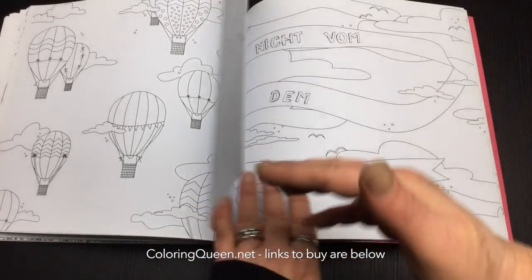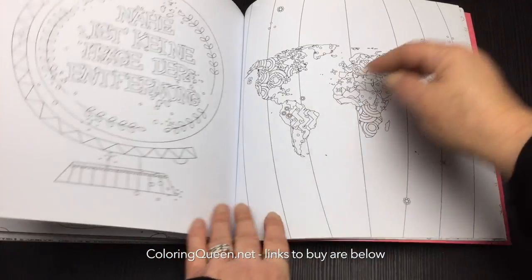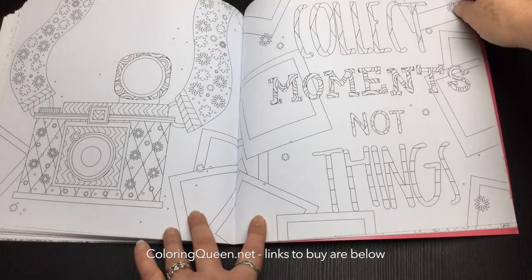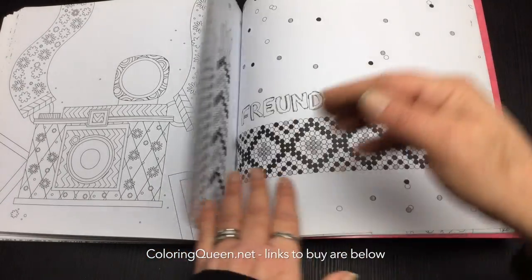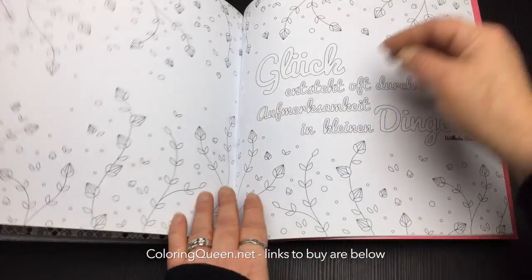It's a great one for those with a minor visual impairment because there are a lot of large open-spaced images here, and the line art is actually quite easy to see — lovely and black, very crisp.